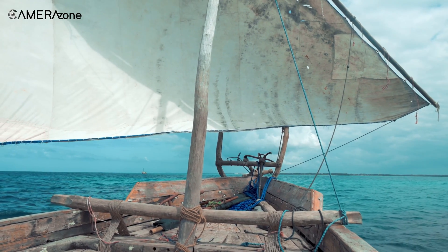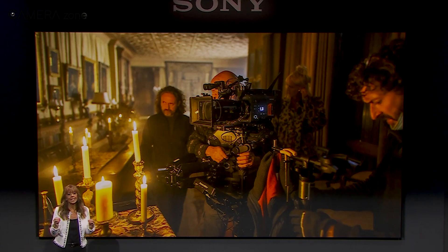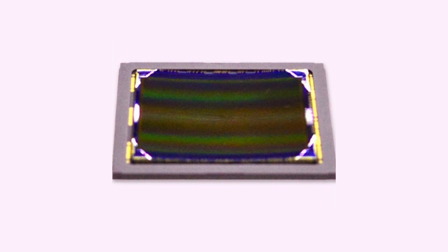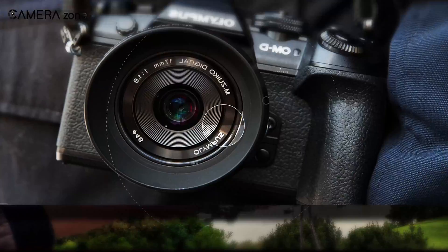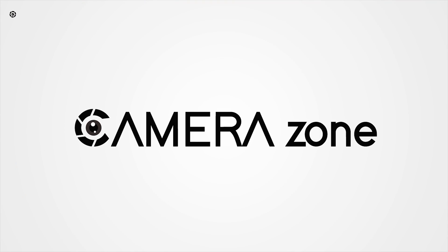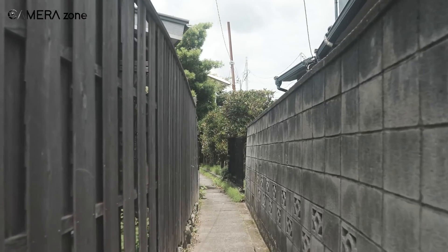Mimicking how our eyes see the world has been the top priority for camera tech researchers and manufacturers. And finally, it seems that Sony has taken the first crucial step with its curved sensor. To simulate the human eye is not such an easy feat, but Sony has taken up the first step in bringing us somewhat closer to that goal.